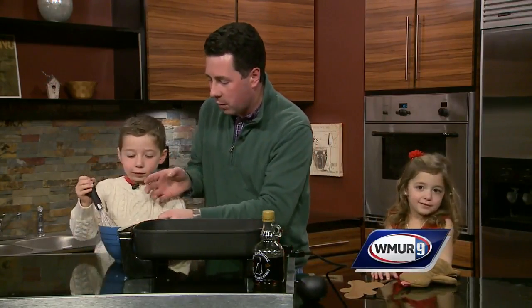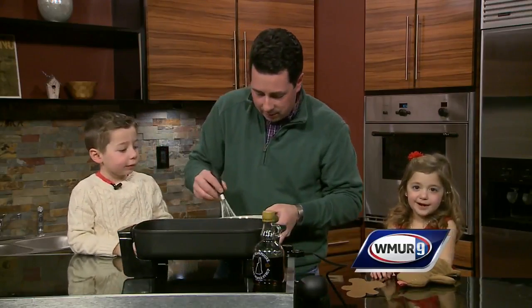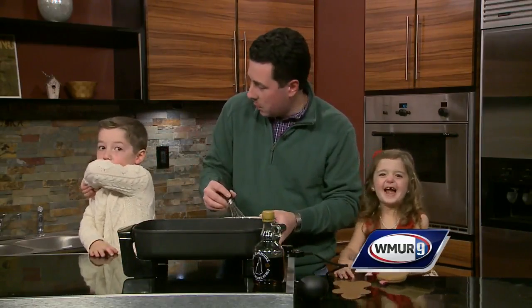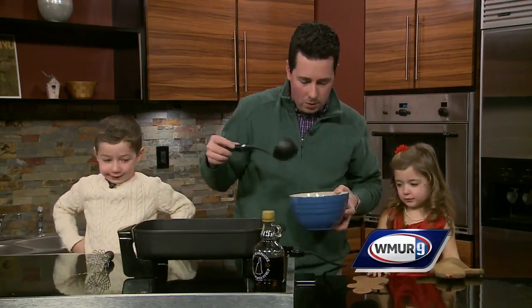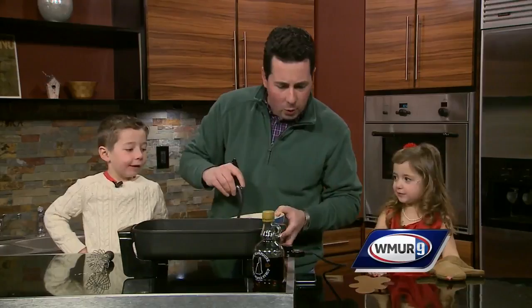So Sam, it looks like you've done a good job stirring the batter there. We're gonna mix this up a little bit. We're gonna set this guy over here and then we'll use the ladle. And how hot do you want the griddle to be, Ham? Do you remember?